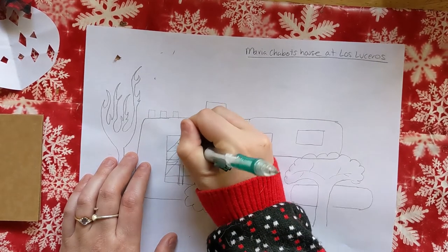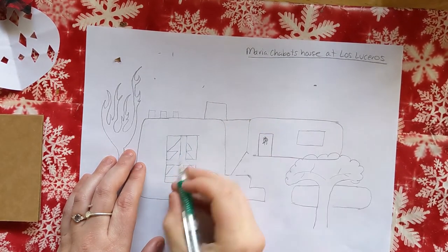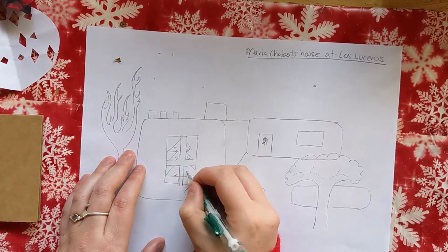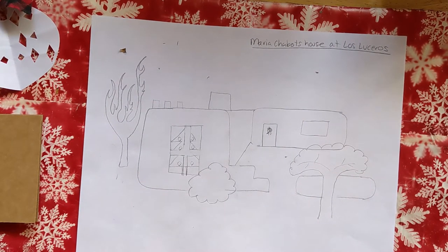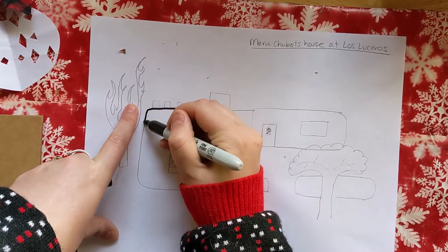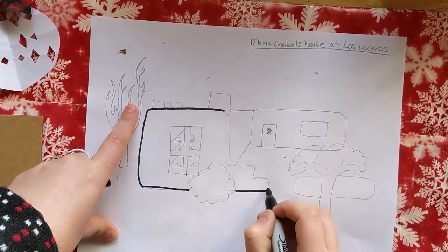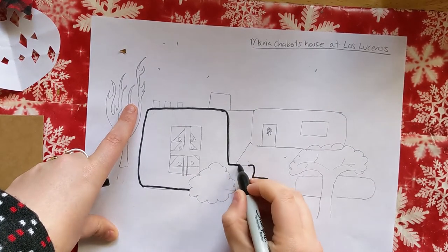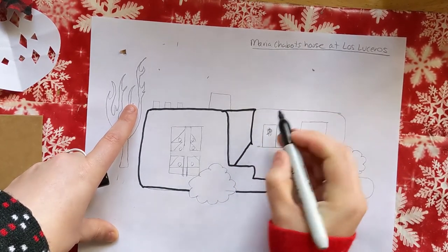You can just color the window sills in on top, and of course the tree needs some ornaments. If you're happy with your drawing, you could go back with a marker — keep in mind this is permanent marker, so definitely get your parents' permission. That way it stands out a little bit more and you can really refine your lines.